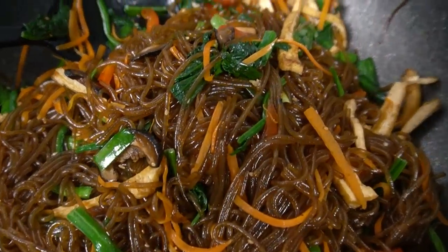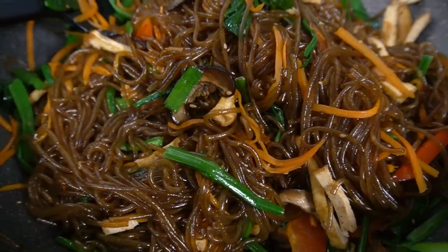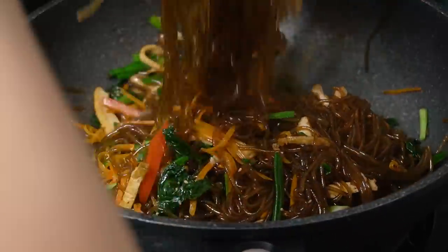Hello everyone, my name is Lisa and I'm the Viet Vegan, cause I'm Viet and I'm vegan. Today I'm feeling a little sick, a little under the weather, so please excuse me if I sound a little congested. However, we still got some delicious noodles to make, so let's make them.